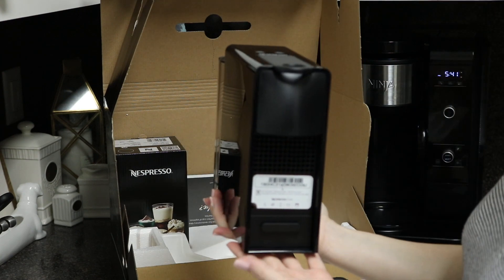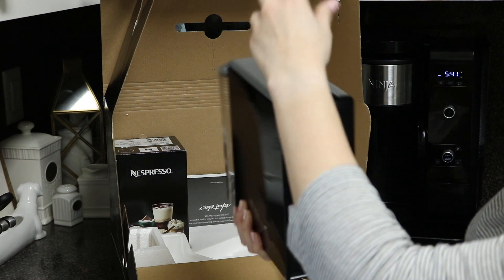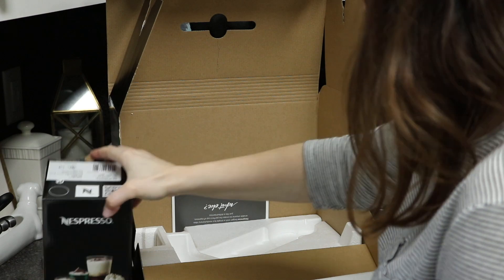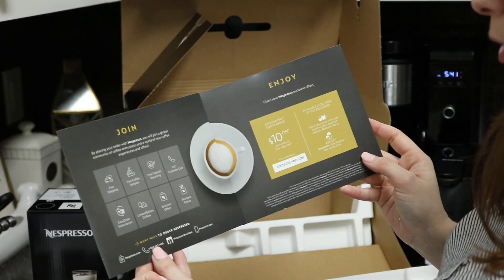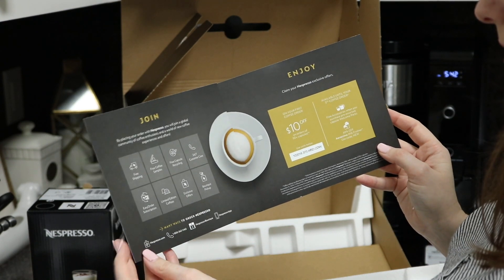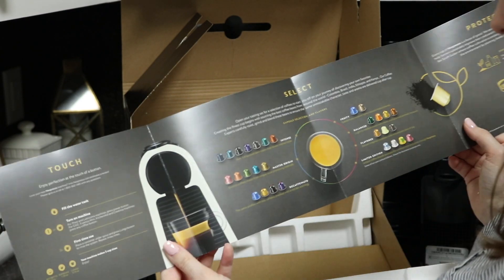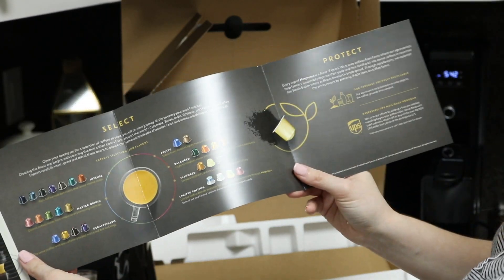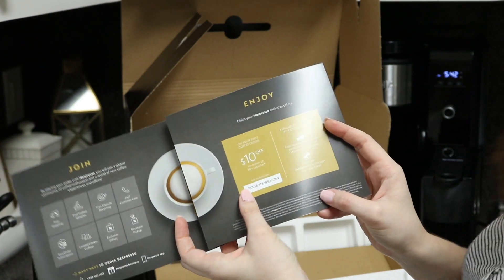Here we have the actual machine itself — you would put the pod in here, I'm assuming. Inside it gives you a little pamphlet about joining the Nespresso global community of coffee enthusiasts, where you'll be able to see different experiences and offers. So if you wanted to order directly from Nespresso, they give you the different things you can do: select different types of pods, protection for it, and enjoy your first offer of $10 off an order of 50 capsules or more.